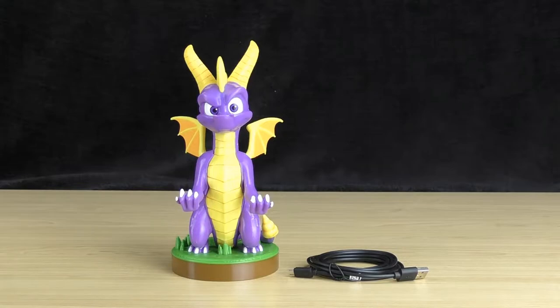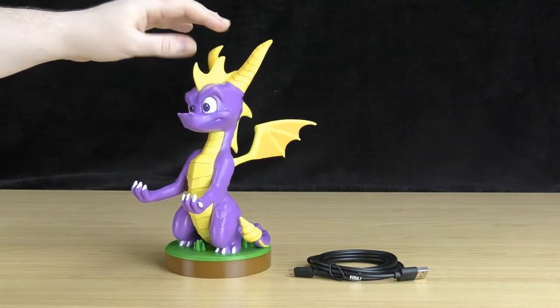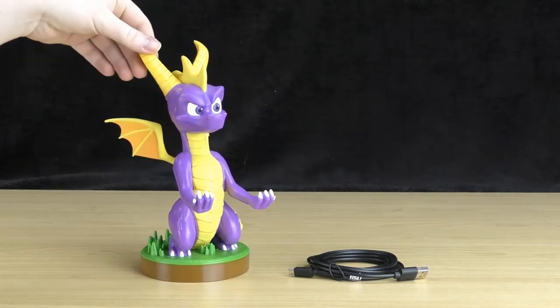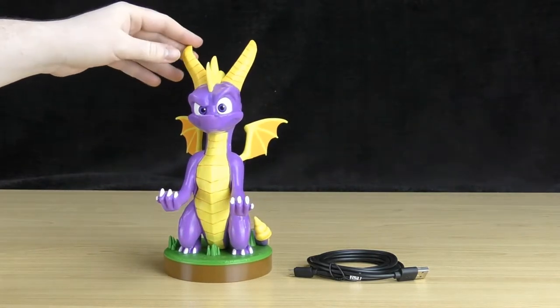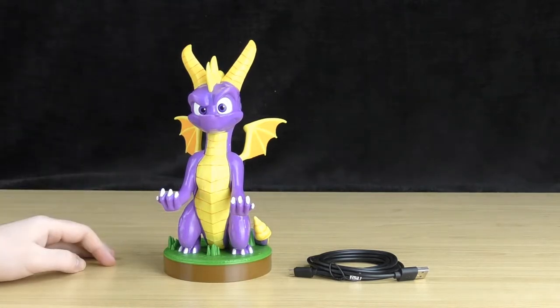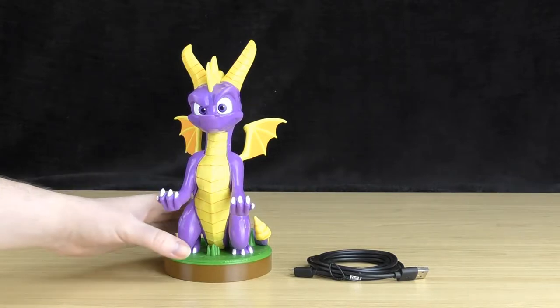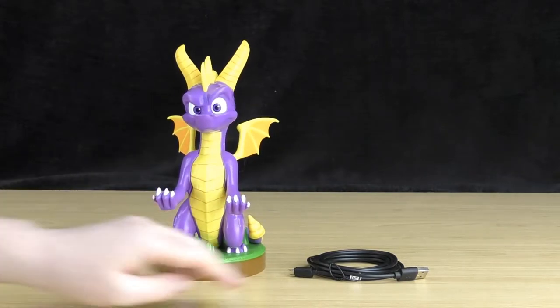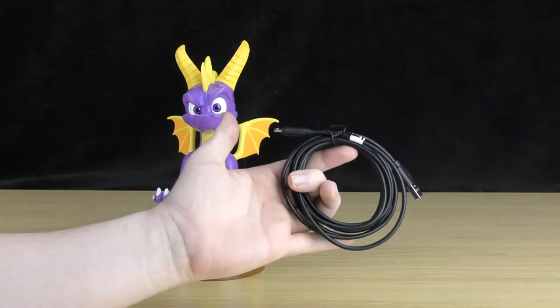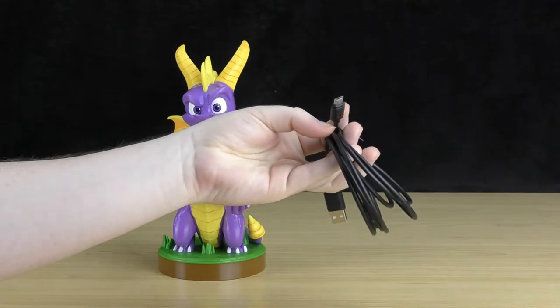Once you've pulled everything out of the packaging you get Spyro himself, which looks pretty awesome. He's got his arms out straight ready to hold your controller and he's quite a nice height as well. Measuring from the tip of his horns down, you've got about 8.5 inches or about 22 centimetres — so it's quite a nice sized stand. You also get the 2 metre micro USB charging cable with USB on one end and micro USB on the other.